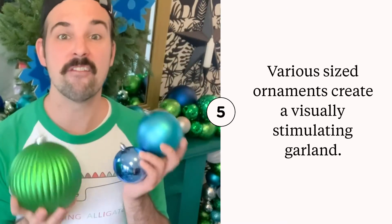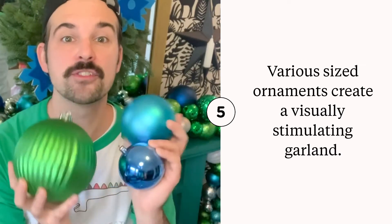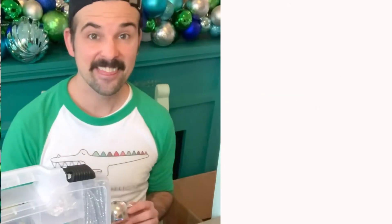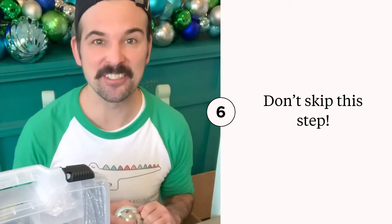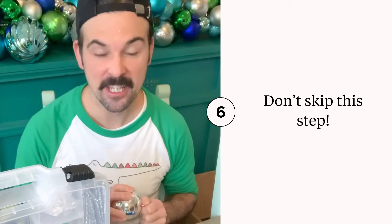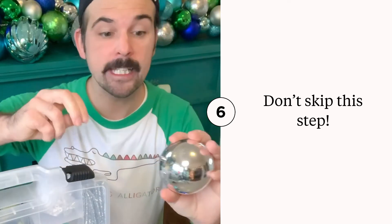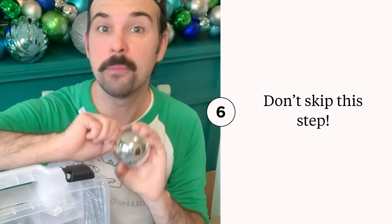In order to create a very interesting looking garland, you're going to want to grab ornaments in assorted sizes. The last tip is definitely the most important — I learned the hard way in the past — but all of the tops of the ornaments need to be re-glued on to make sure they are super secure before building your garland.